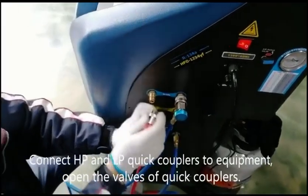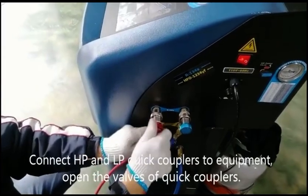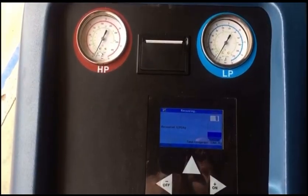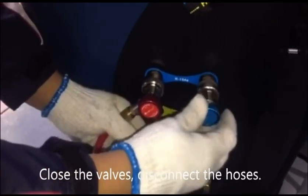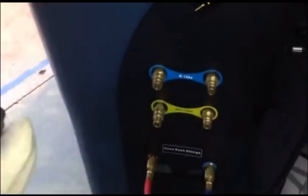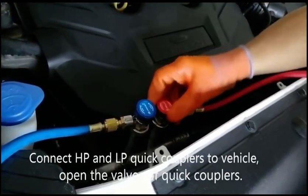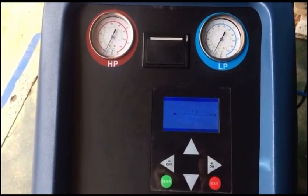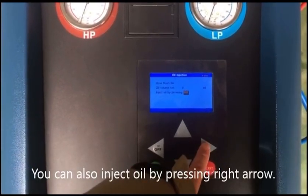Connect HP and LP quick couplers to equipment and open the valves of the quick couplers. Close the valves and disconnect the hoses. Connect HP and LP quick couplers to the vehicle and open the valves of the quick couplers. You can also inject oil by pressing the right arrow.